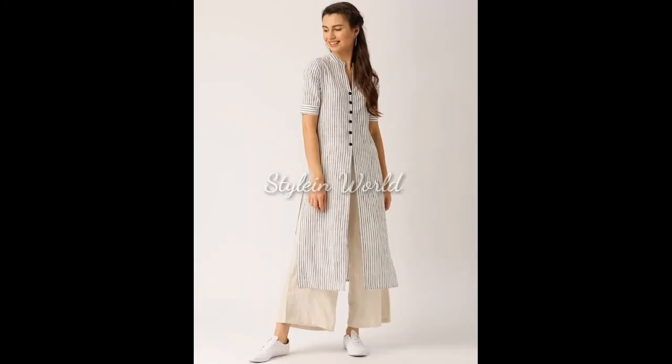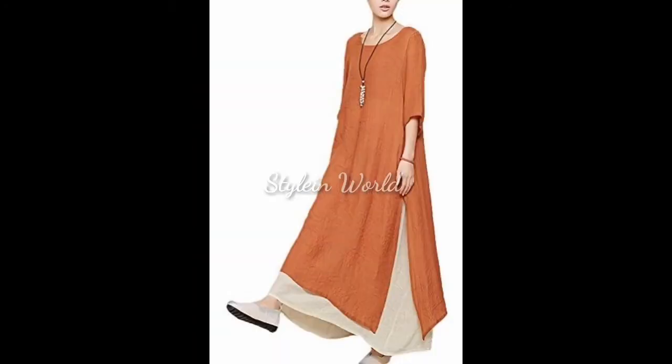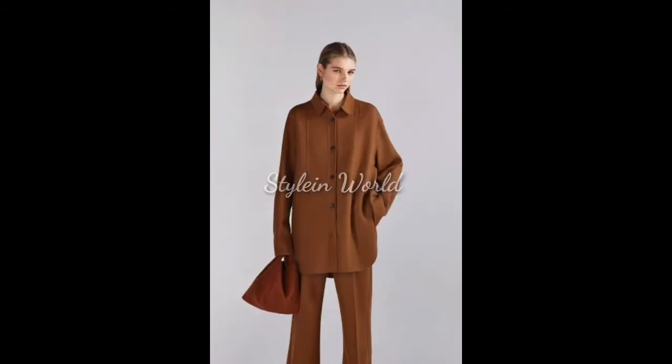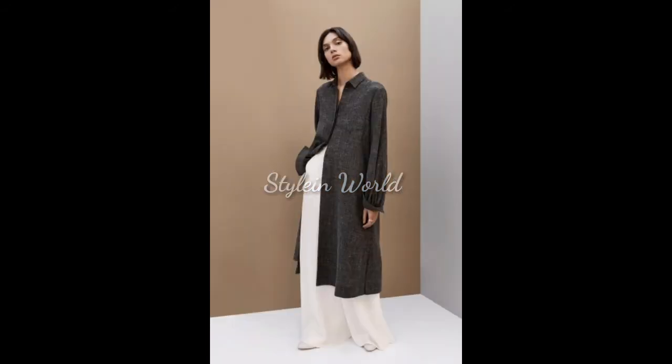In this video you can watch plain, printed, and strapped kurtis. These kurtis are short, low, high, long, and open slit with buttons. Tights, straight trousers, and loose trousers are used as a bottom. So don't skip the video, watch it to the end.